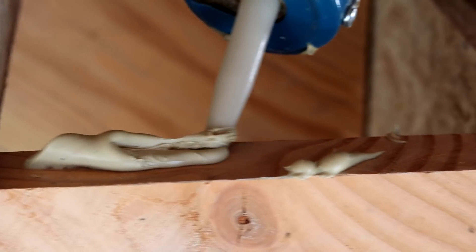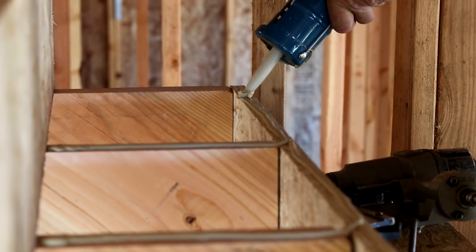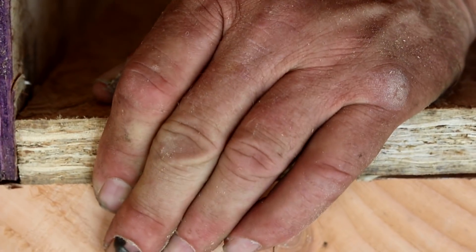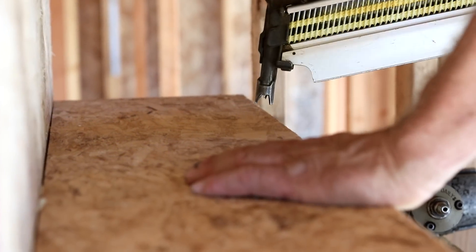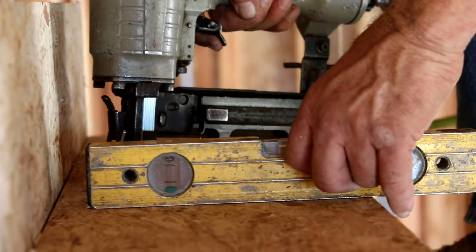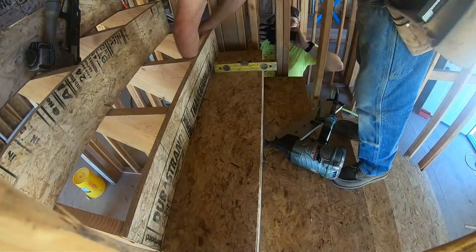I'm gluing and nailing these treads in place, but I'm not nailing them down super hard and I'm not screwing them in at all yet. With a screw it would be easy to push one end down too hard and create a situation where the tread is no longer exactly flat. I still want screws in eventually because screws and glue together are one good way to prevent a floor or stair from squeaking. To ensure the steps remain flat and level during installation, I'll put the screws in a little later.